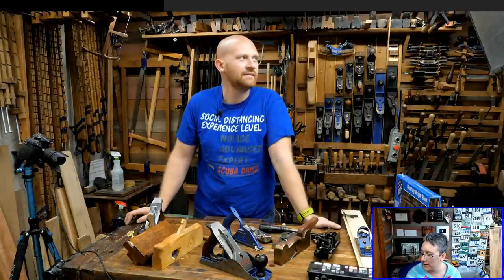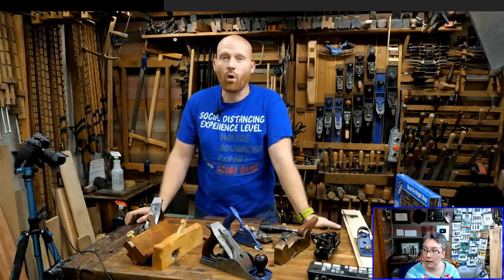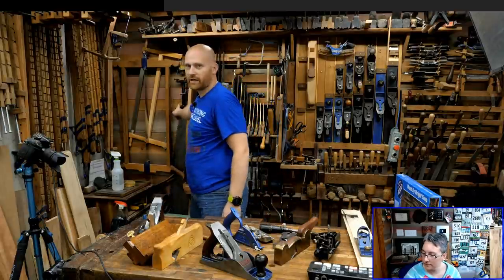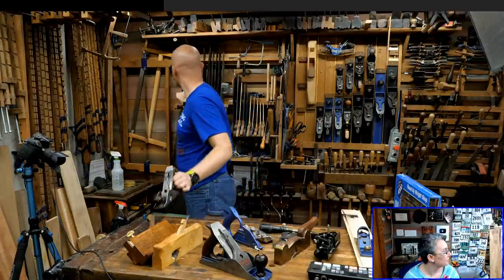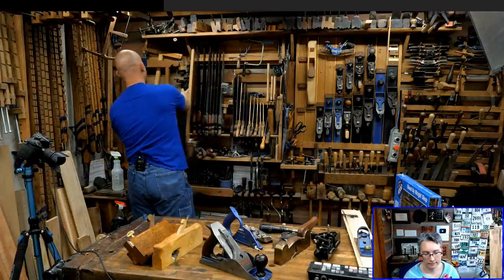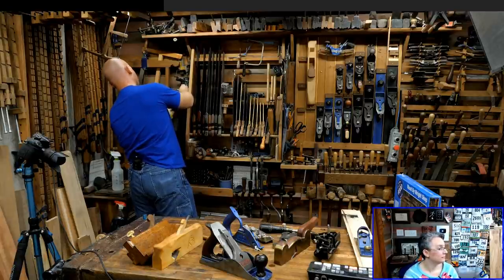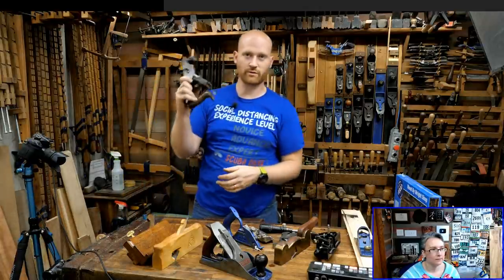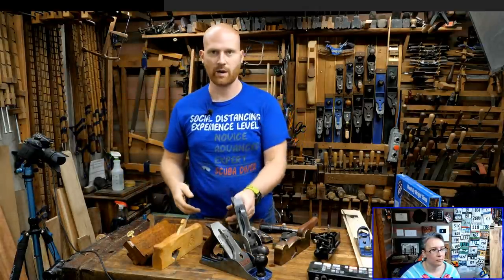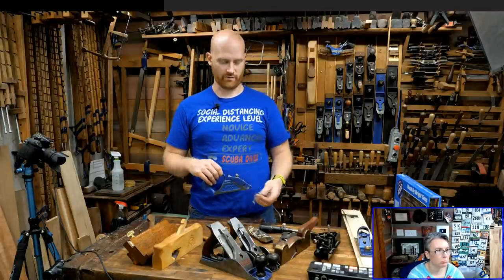Can you mount the Stanley 386 fence to any of these planes? I know it will fit on a jackrabbit — a jackrabbit is a number five that has a rabbited side. It's not long enough for the 10 and a half.